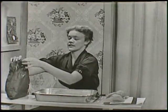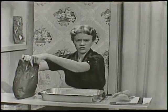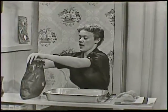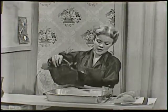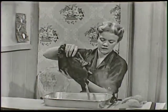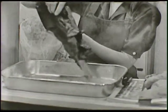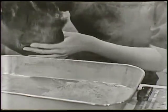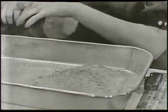This powdered clay you can get at hobby shops, at art or paint stores. And it's not very expensive at all. And it comes in a great big sack. And then perhaps you can see me shake some of it out here — it's a very fine dirt. You can pour this dirt into a pan and add the water to it.